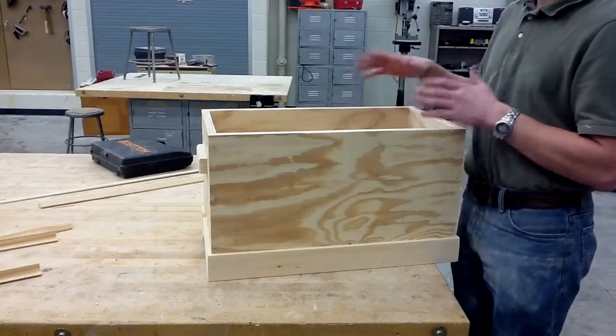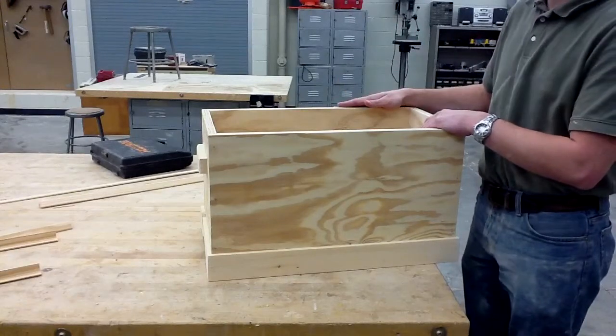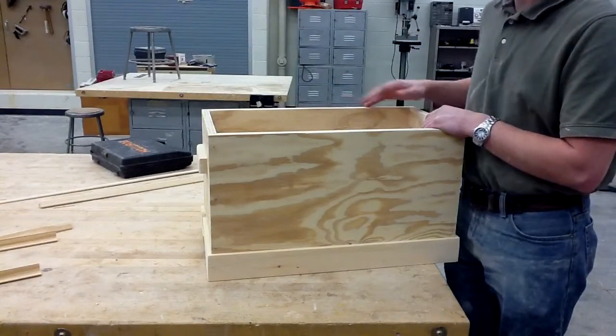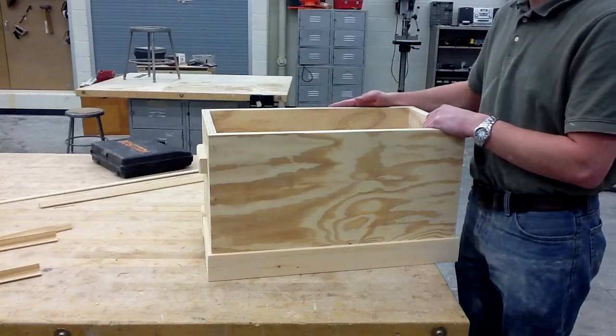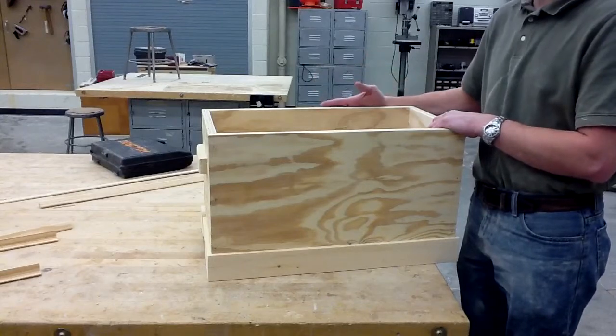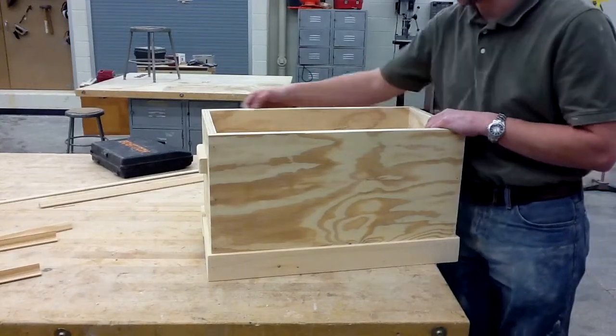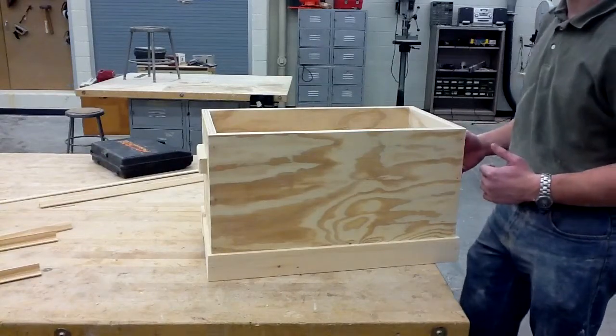The reason why you want to locate which one's your front and which one's your back is because we have that hinge trim that goes on after we have our corners. We only need one piece of hinge trim because we only have one set of hinges, so that's only going to go on the back. Your hinge trim is only going to go on the back, and on all four corners is going to go your corner trim.